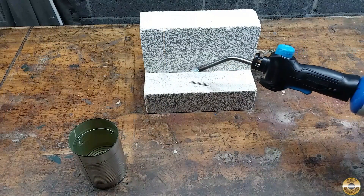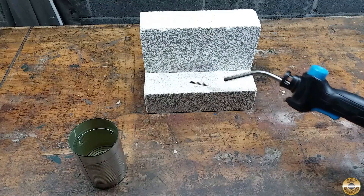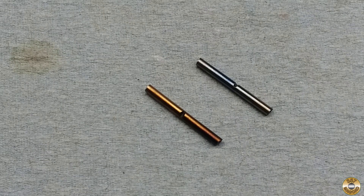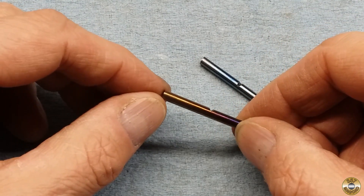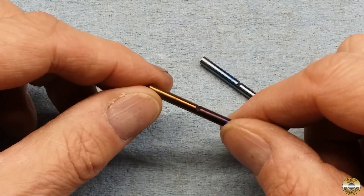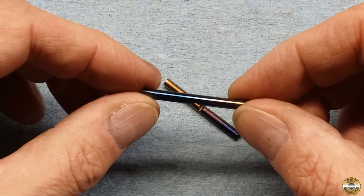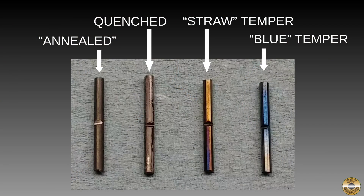The white bricks are kiln fire bricks — they are left over from my mini-forge project. Here are the two tempered pieces. This one is a gold or straw color. I got it a little too hot right here. And this one I heated up more to a blue temper.